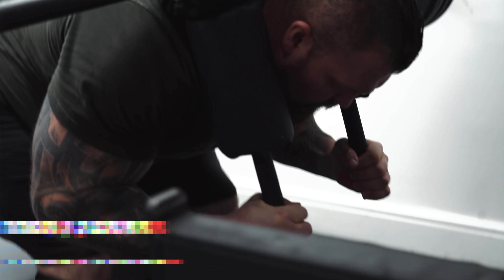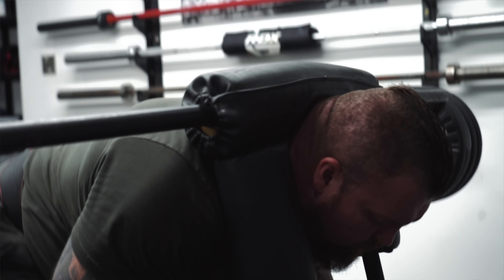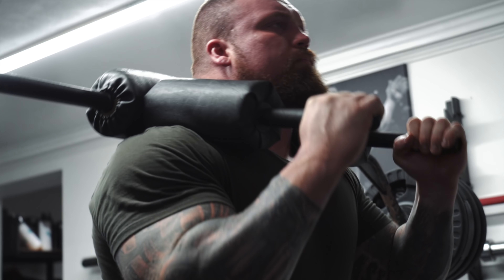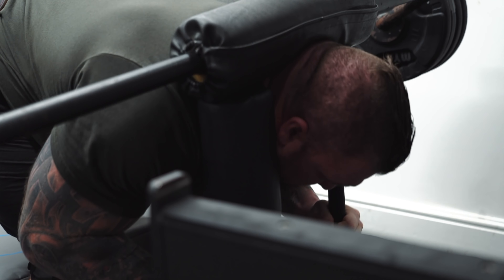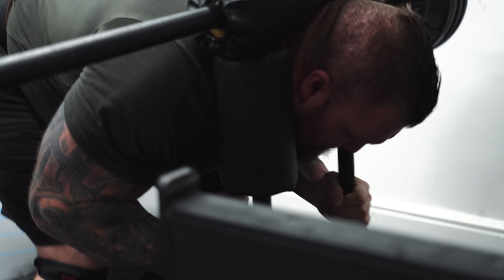Right, that's good mornings done. Knocked out two sets. That's 115 kilos - the bar's 35 I think. So that'll do for that. We'll get on to the normal squats now and see what we can do.